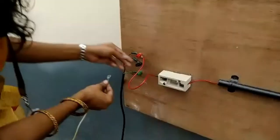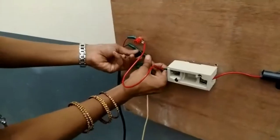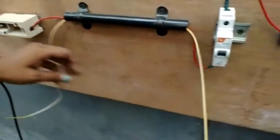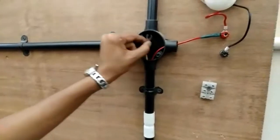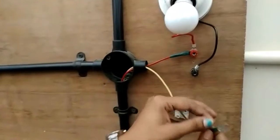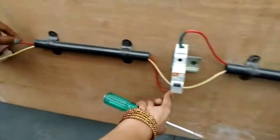Now we are going to give the circuit connection for two-way wiring case one and observe how it works. The neutral line from the supply is given through the PVC pipe and then to the lamp. The lamp has a phase and neutral terminal — the neutral is the black color wire, so it is connected to the neutral.